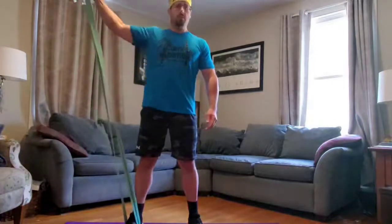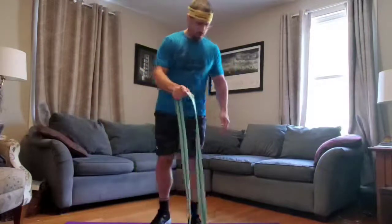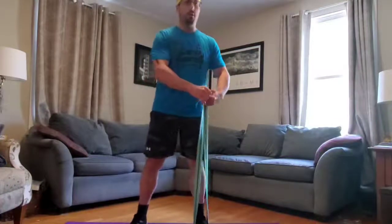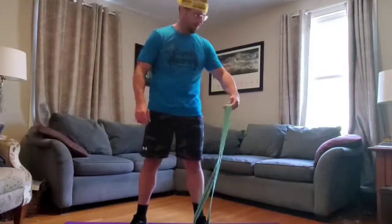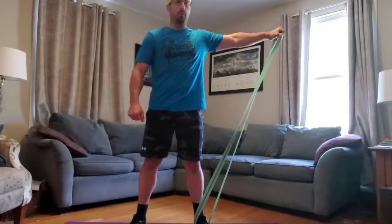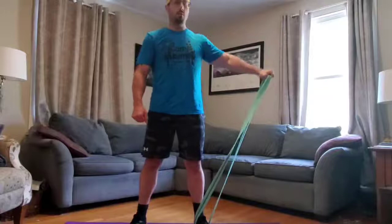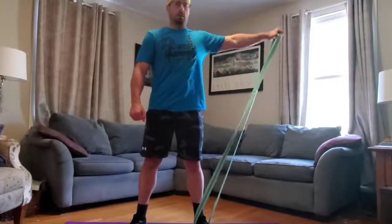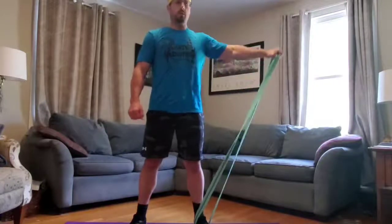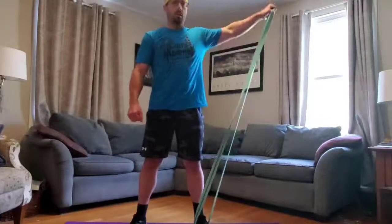Do that 10 times on the right-hand side, then switch to the left: anchored under your left foot, solid anchor, feet shoulder-width apart, palm toward the floor, and raise straight out to your side — arm straight and parallel to the floor. Straight up, straight down, 10 repetitions.